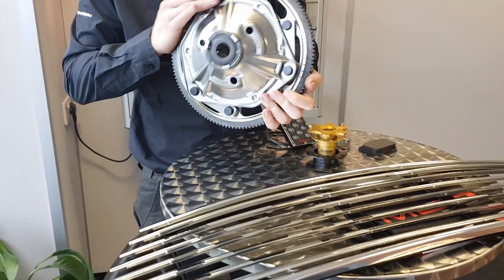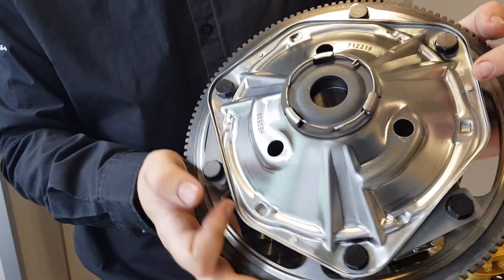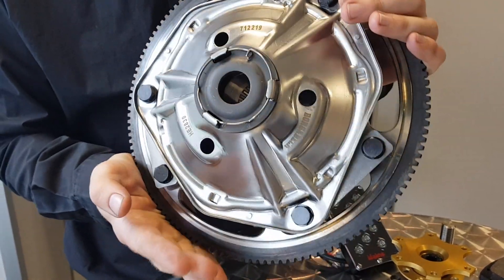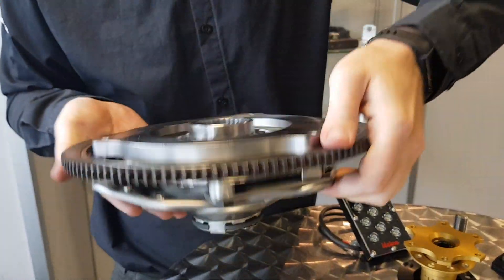Orange diaphragms are back — they're Borg and Beck now rather than AP. They're really nicely pressed, which means at last we can supply stage two and upwards flywheel kits. The grey ones are on the way as well, so that's good news.